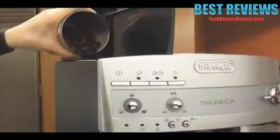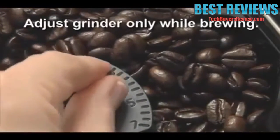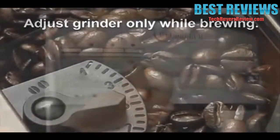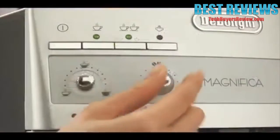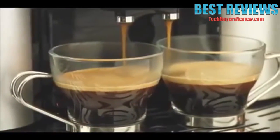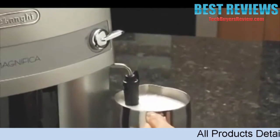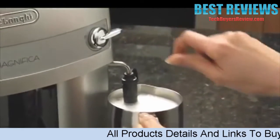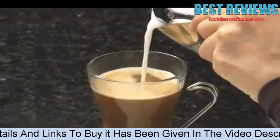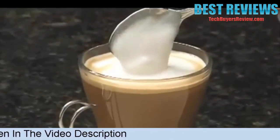It all starts with the beans. The integrated conical burr grinder gives you the freshest taste possible, since what you grind is what you brew. Choose the settings you want, then brew instantly for exquisite crema and unsurpassable flavor. The quality stainless steel piped double boiler means there's no wait between espresso and steam. And the unique frothing system includes a special chamber that mixes steam and milk to create rich, creamy drinks every time.